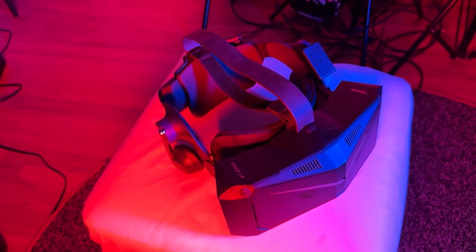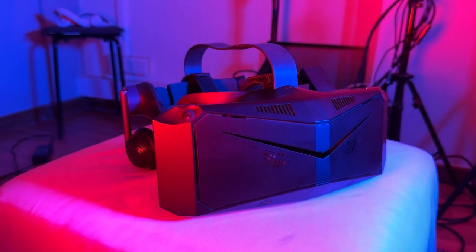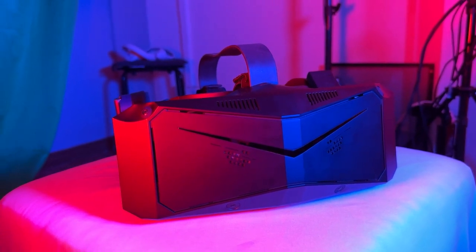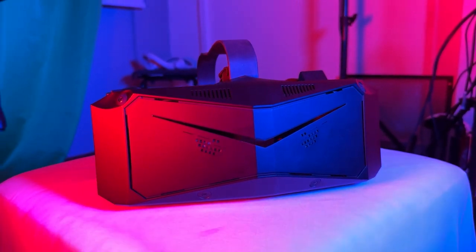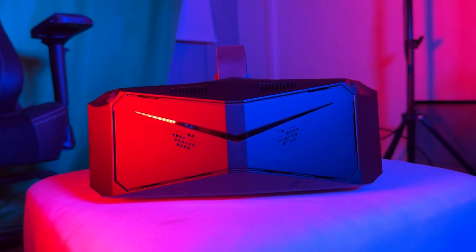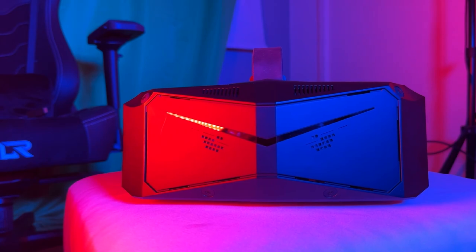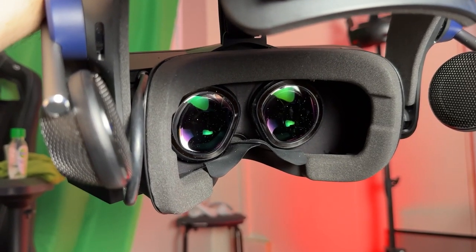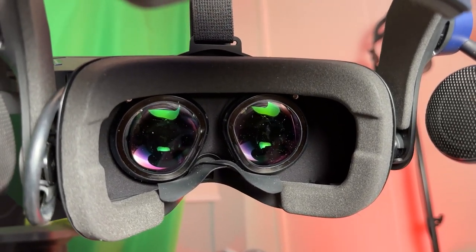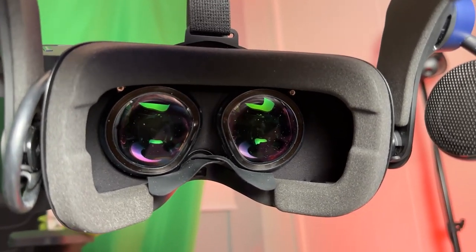In terms of the controllers, there's nothing really special, although what I do like is that they don't use replaceable batteries - you just use a micro USB or USB-C to charge them, and they'll last for a very long time. It's really a pain to recharge batteries and have to buy new rechargeable ones when they die. Being able to plug directly into the controller is just much more convenient.